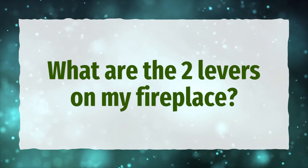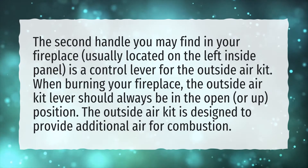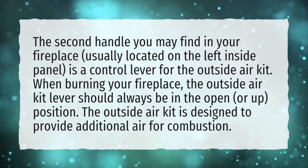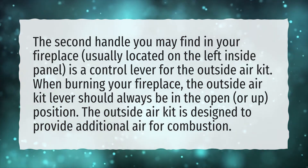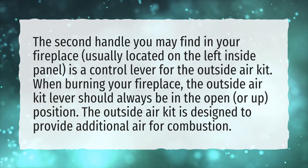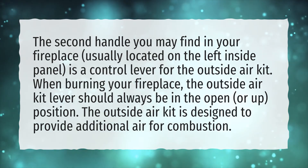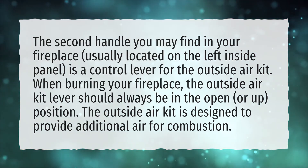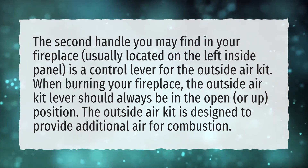What are the two levers on my fireplace? The second handle you may find in your fireplace, usually located on the left inside panel, is a control lever for the outside air kit. When burning your fireplace, the outside air kit lever should always be in the open, or up, position. The outside air kit is designed to provide additional air for combustion.